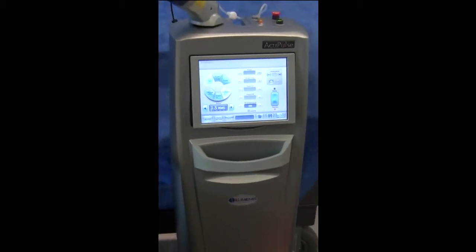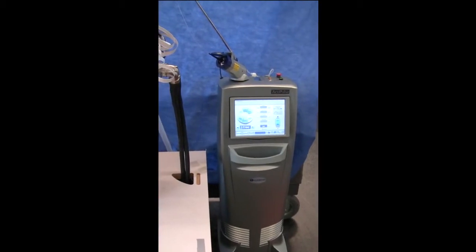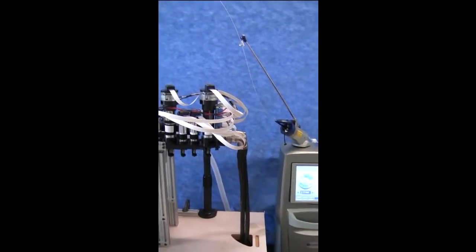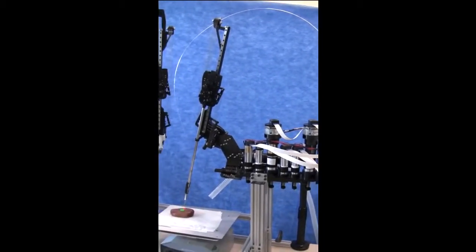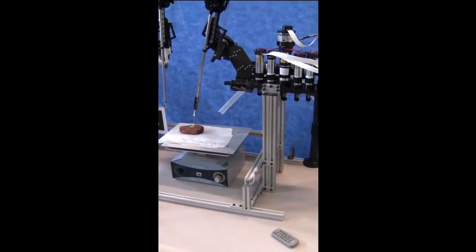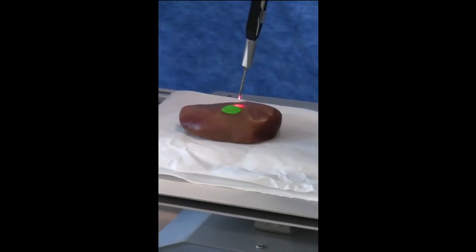Here we see a surgical laser which is used for various procedures. The laser light is carried through a fiber and delivered to the target. We have taken the fiber and attached it to the Raven robot arm so that the Raven controls the laser position. This allows the surgeon to take advantage of our virtual fixture and haptic rendering technology for more precise positioning.